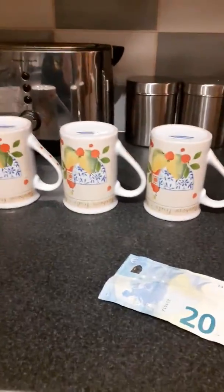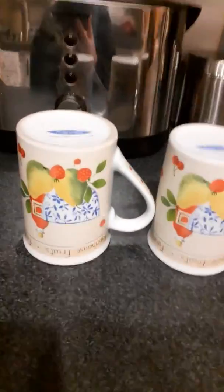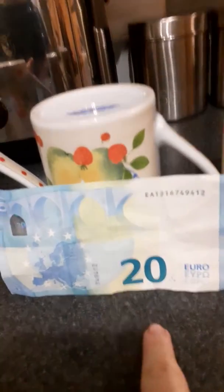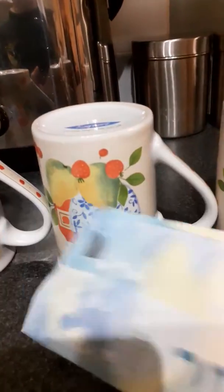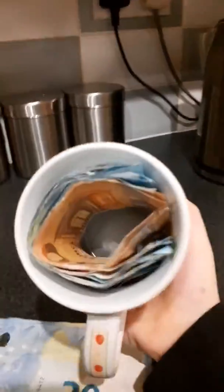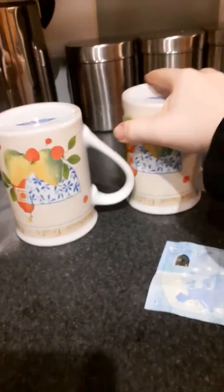Yo, what's going on guys, Faze Jame King here, back again with another video. Today we're going to be doing a bit of a prank video — the cup shuffle game. We put 20 euro in one cup. There's a — wrong cup — is it this one? No, this one. This one. I can't even remember. There's a bunch of money in that cup.